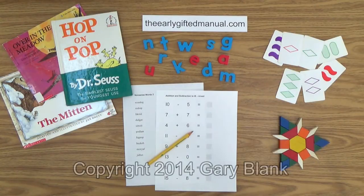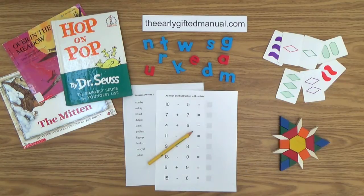Welcome to another parent-teacher video lesson from theearlygiftedmanual.com, a free website for homeschooled children three to seven years old and their parents that promotes and develops giftedness at an early age. I am Gary Blank, the creator of that site, and your host and facilitator for this video and all of the videos in my educational program.